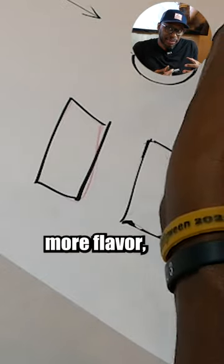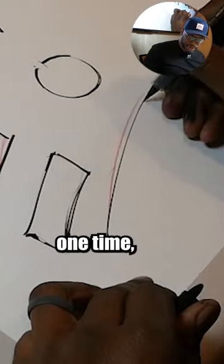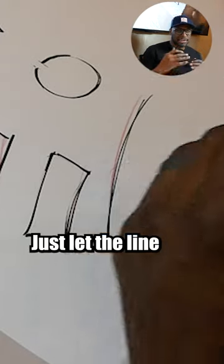You're adding a little bit more flavor, beefing it up. If you have a line here, instead of inking it one time, you might want to double up on it like that and create tiny little pockets, little areas. Just let the line dance.